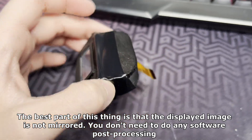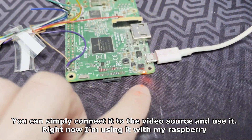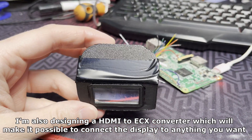The best part of this thing is that the displayed image is not mirrored. You don't need to do any software post-processing. You can simply connect it to the video source and use it. Right now I'm using it with my Raspberry Pi.